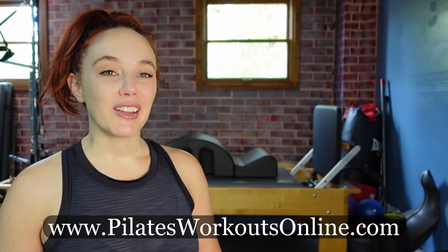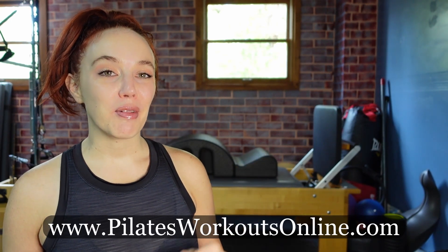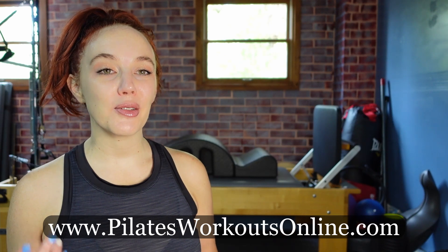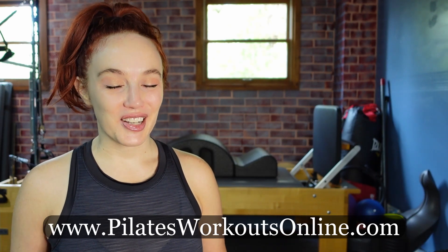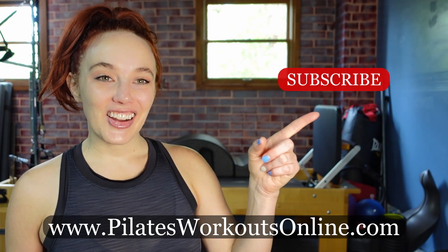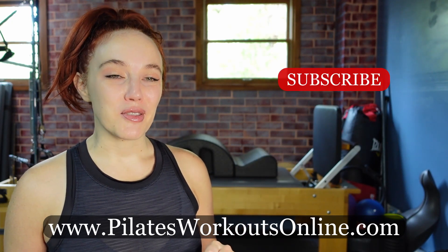If you are looking for more ways on how you can include the arc into your at-home or teaching practice, join me at PilatesWorkoutsOnline.com for Pilates Arc Training, where we go over how to use the arc as a standalone piece of equipment, on the reformer, and in conjunction with the tower. Hit the subscribe button and that like button, and let's start moving with the arc.